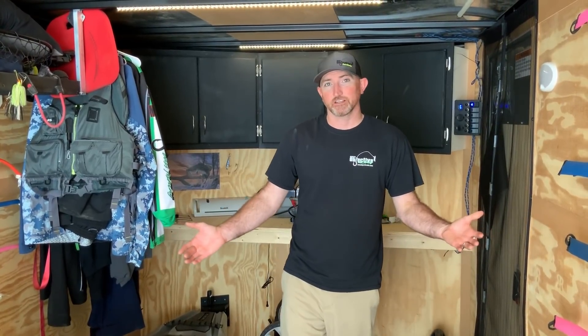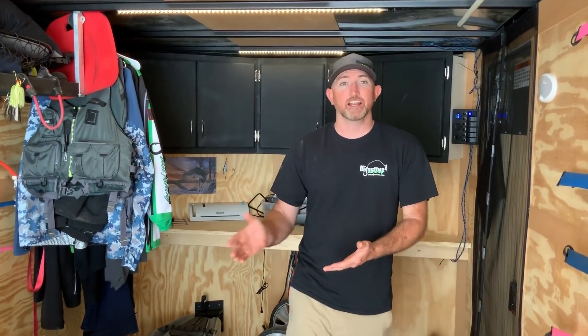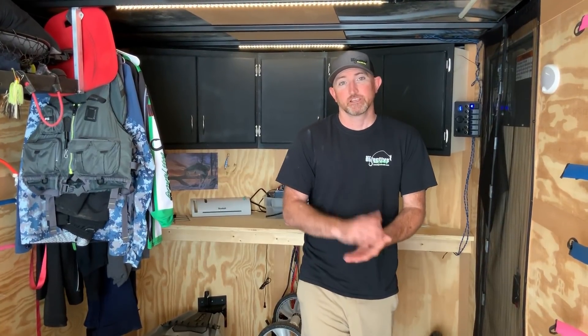That's pretty much the inside of my trailer. I hope you liked what you've seen. If you did, please like and subscribe to our channel because we've got a lot of other cool stuff coming out. Thank you and I'll see you on the water.